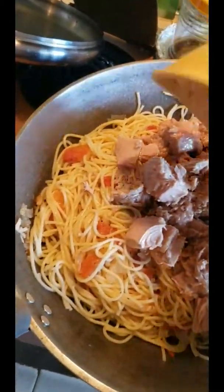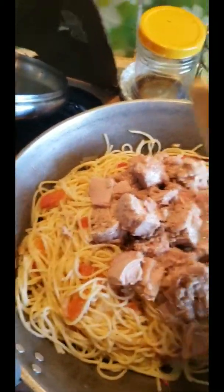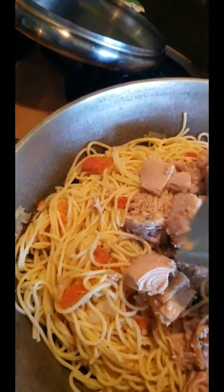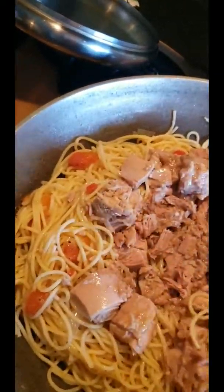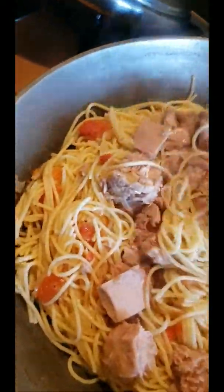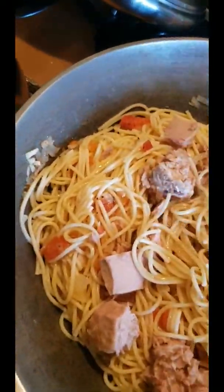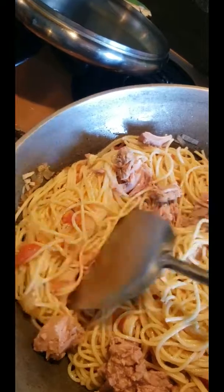And I would add some black pepper here. There it is. Add some salt.